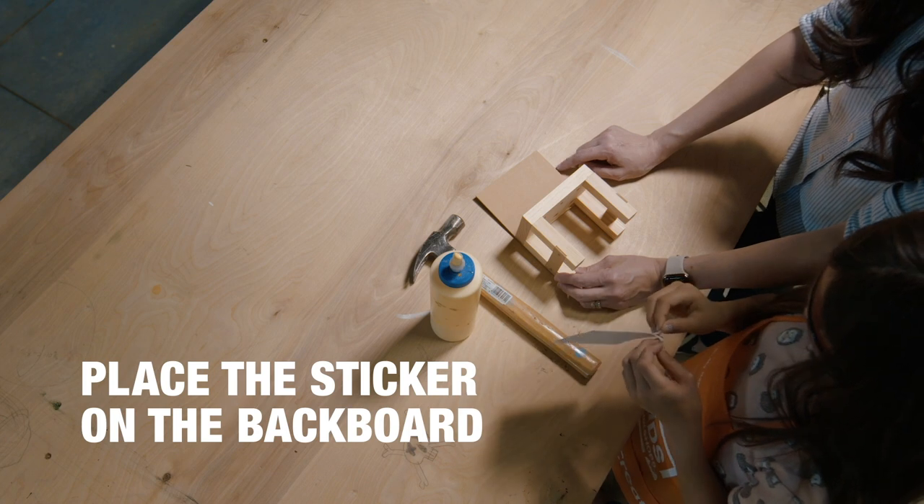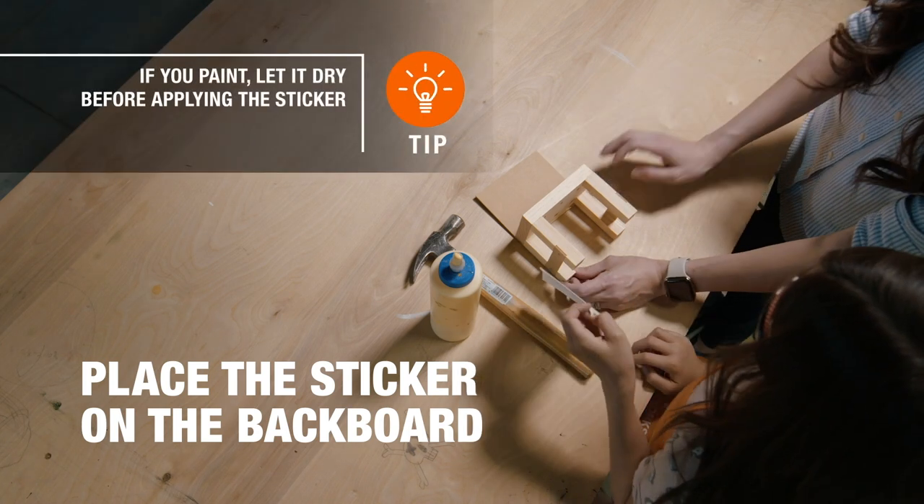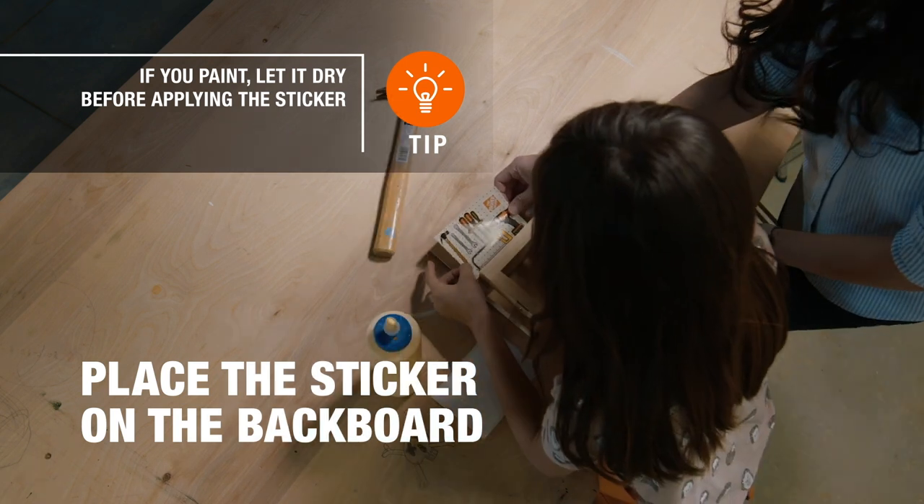Finally, we're gonna add the sticker to the backboard, and then load up your little tool bench with tiny tools. If you're painting your project, you might want to paint first and then wait for the paint to dry before placing the sticker on.